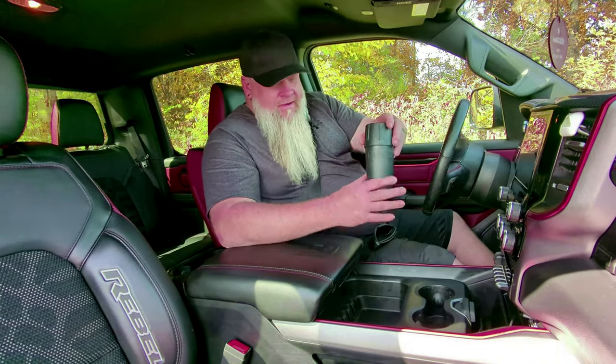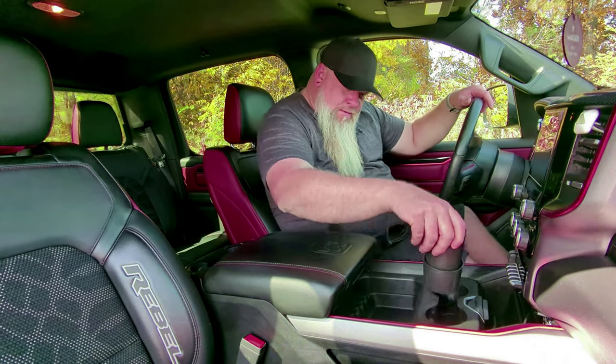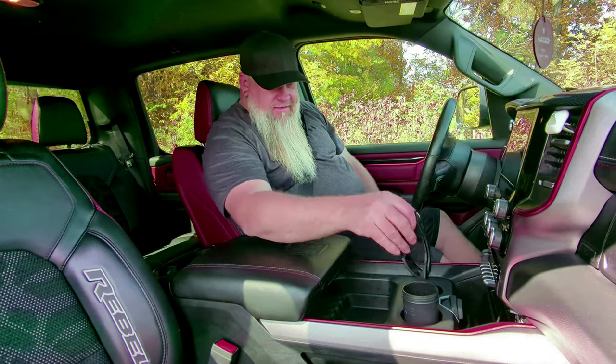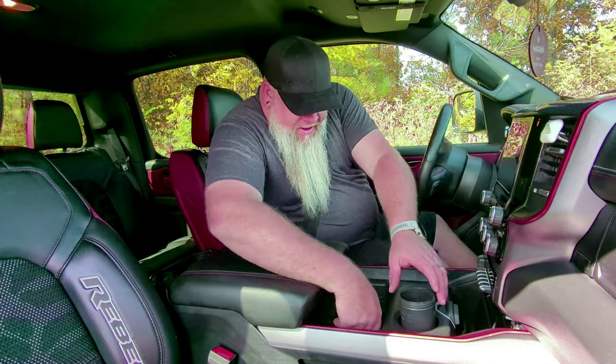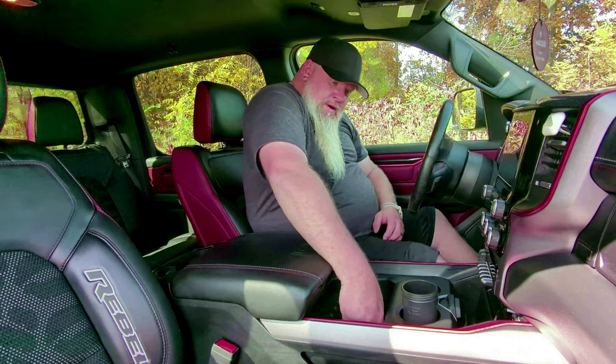Now, in the unboxing video we talked about how the carrying case doubles as a place to put the glasses in the vehicle. Take the top, stick that down in the bottom, and put this right down here in the cup holder — locks in, nice and tight. So if you don't want to use the sun visor, you can put the glasses in the holder right here. One thing I forgot to mention in the unboxing video: this does have a little felt liner on the inside, so it's not going to scratch the lenses. It's not the hard plastic like on the outside — it actually does have a liner in here, so when you go to drop your glasses in, you don't have to worry about the lenses getting scratched up.